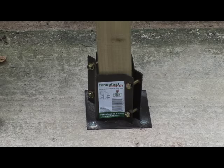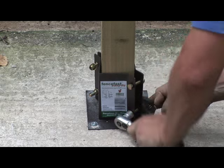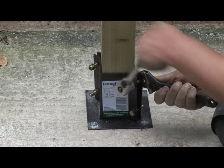Insert the post and tighten up the bolts to hold the post in place. Use the spanner and ratchet set for this job. A top tip here is to tighten the bottom two bolts first, as this will help to make sure that the post is upright.